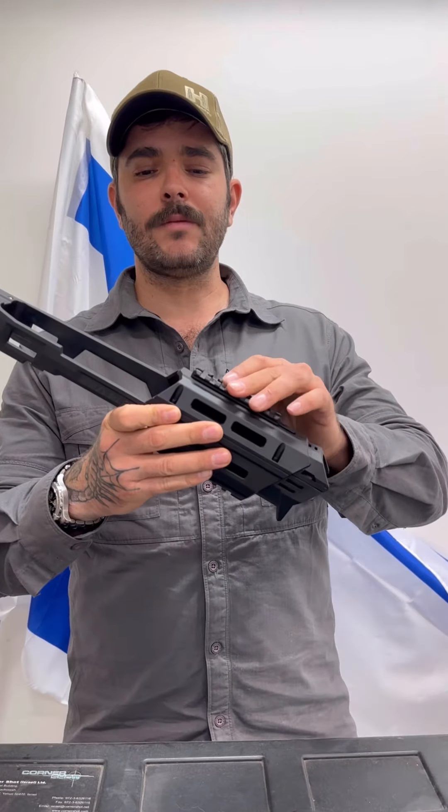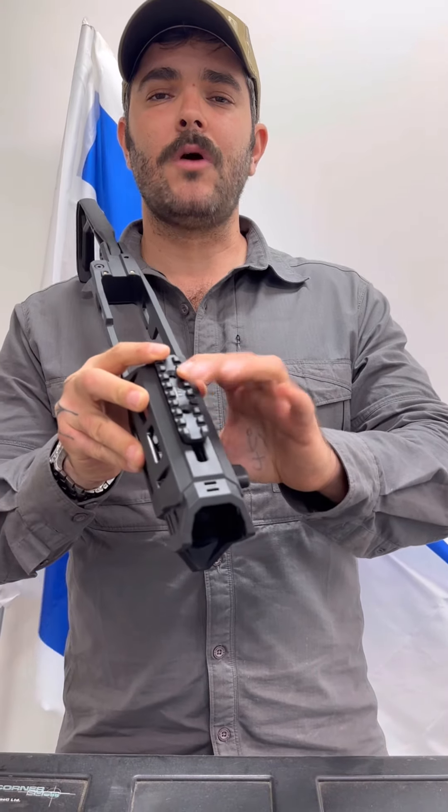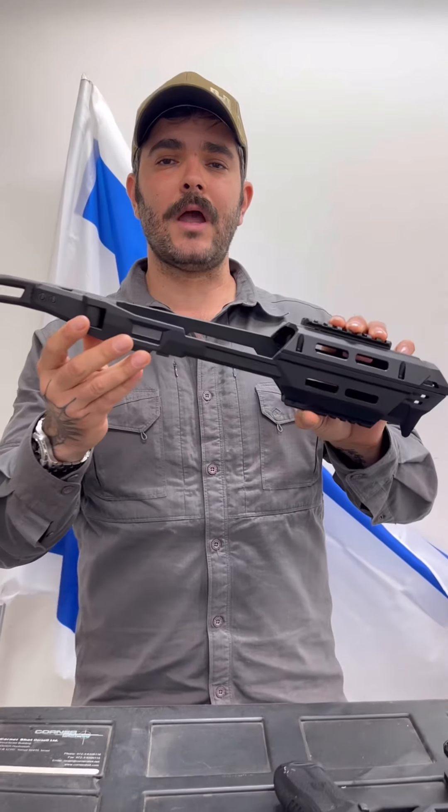The standard version also comes with a Picatinny rail that you can mount in the front, so you can mount your optic in the front instead of having it on your handgun. Thank you very much for watching and we'll see you in the next video.